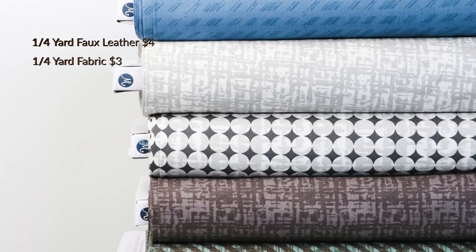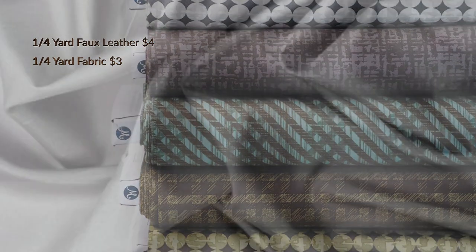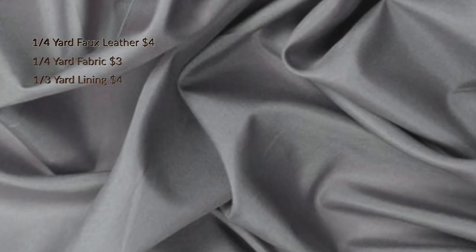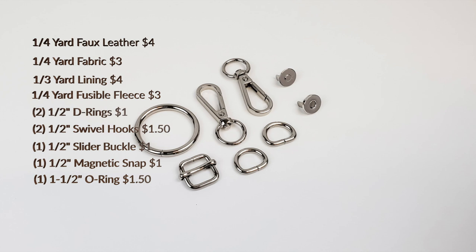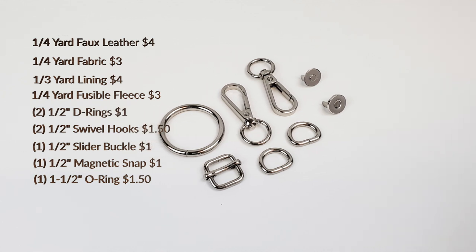One-fourth yard faux leather, $4. One-fourth yard of Wyndham pottery fabric of choice, $3. One-third yard lining, $4. One-fourth yard of fusible fleece, $3. The Cross Buddy Bag Hardware Kit, $6.